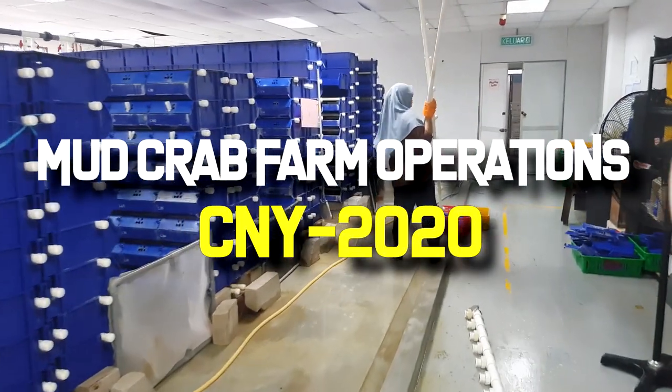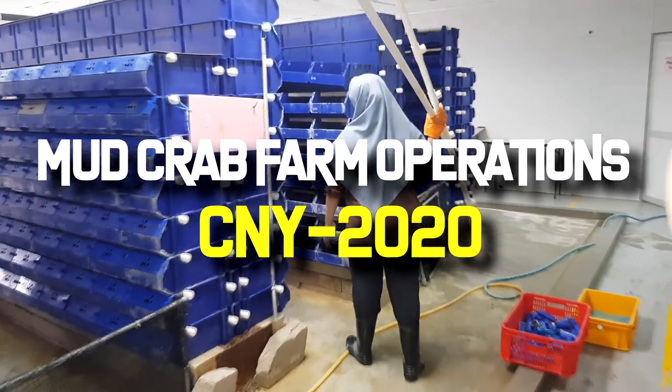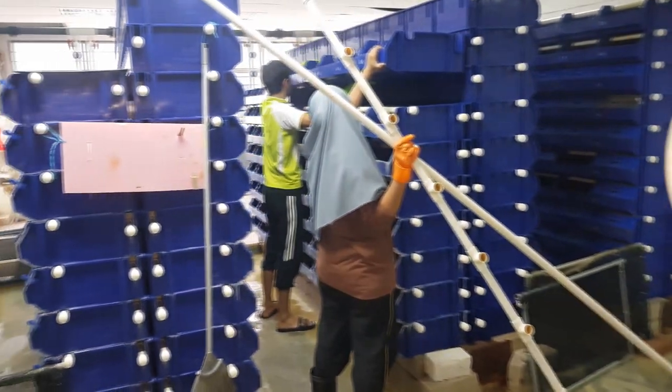Hi guys, thanks again for visiting us at RAS Aquaculture. Today we're going to talk about the farm operations we were doing over the Chinese New Year period.